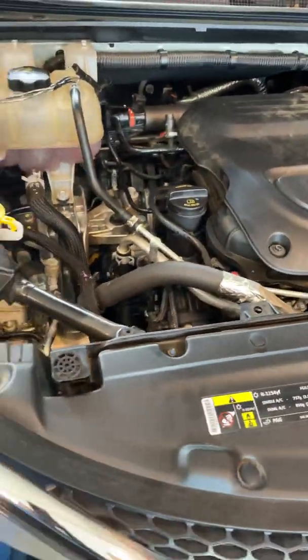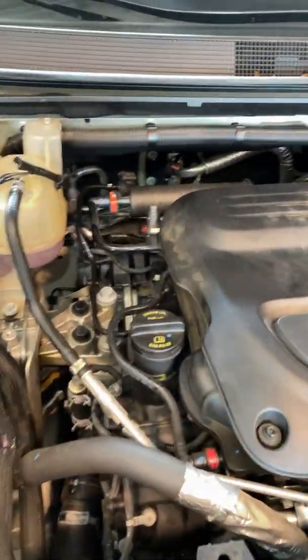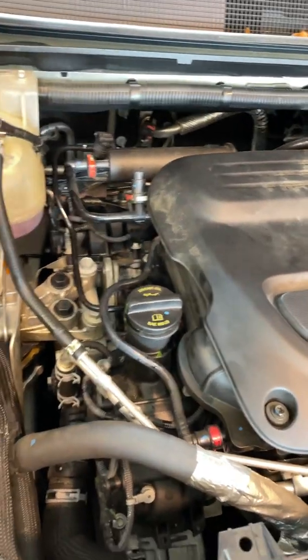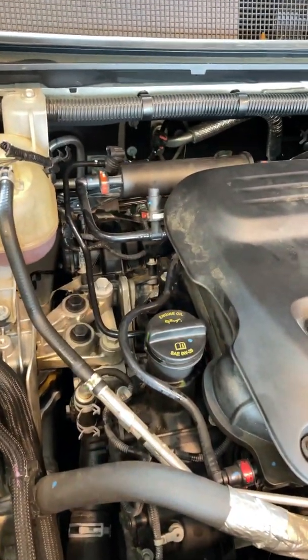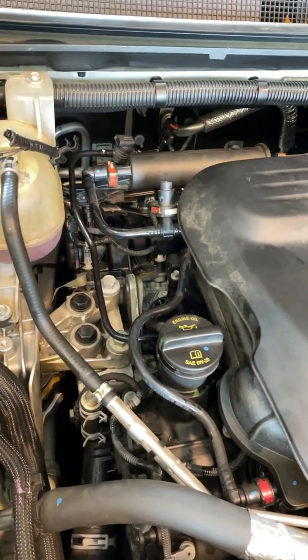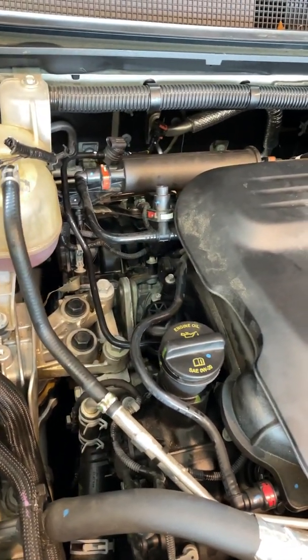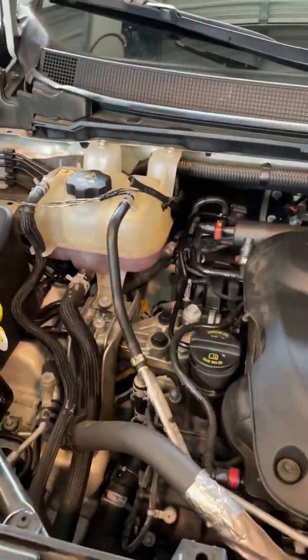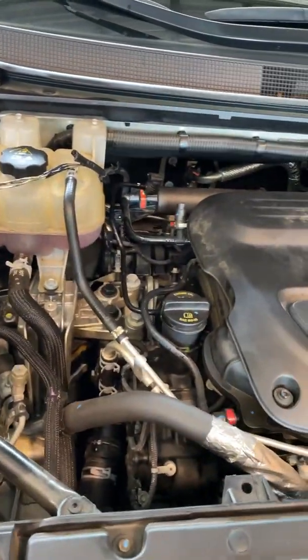I determined that the problem is the actual fuel pressure sensor. That was basically the easy part. Now there's a tricky part that took me a few minutes to figure out.